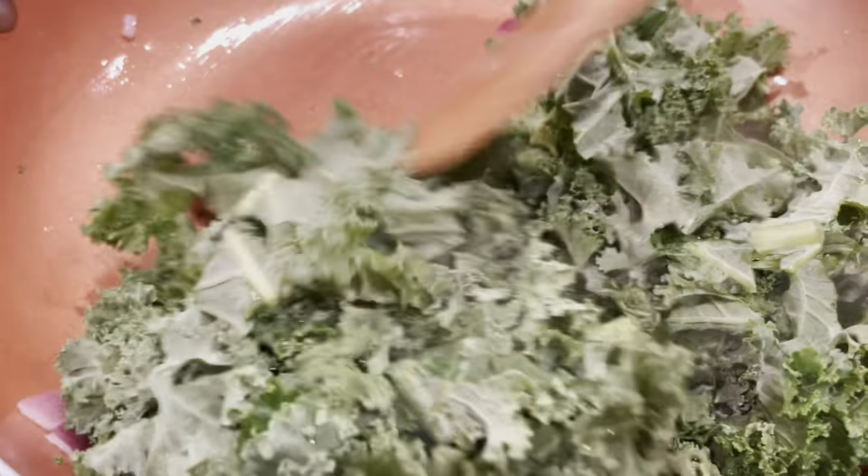A half onion goes a long way. And if you know what I'm going to do with the bottom of that onion, we're going to set that aside as well.